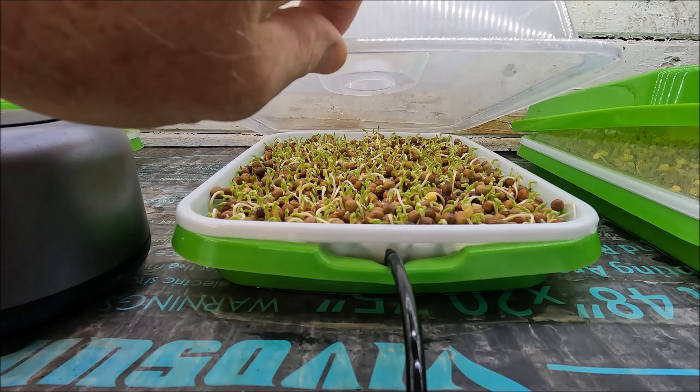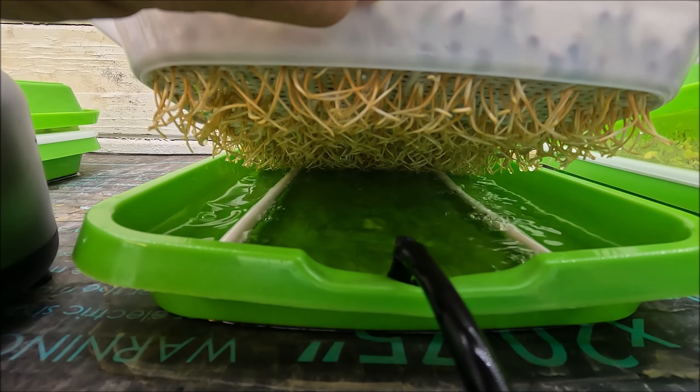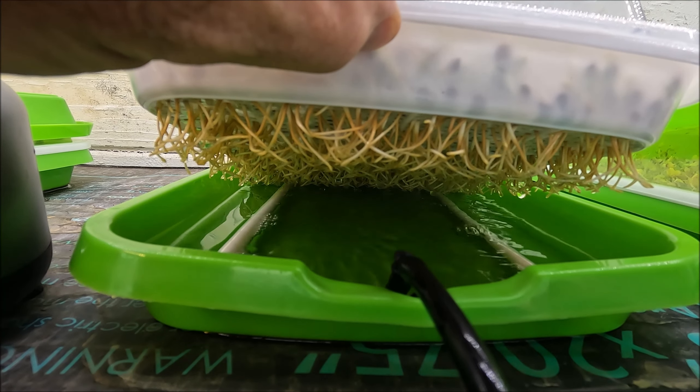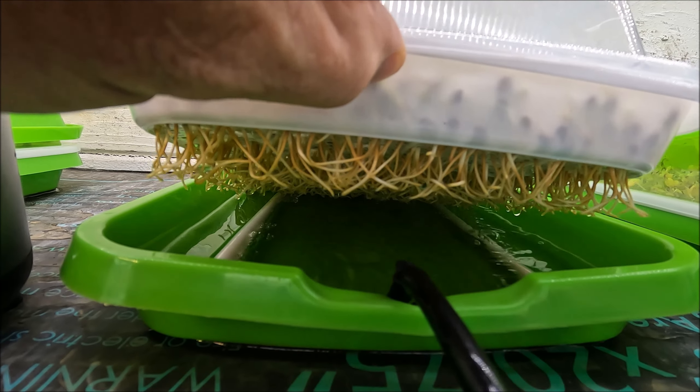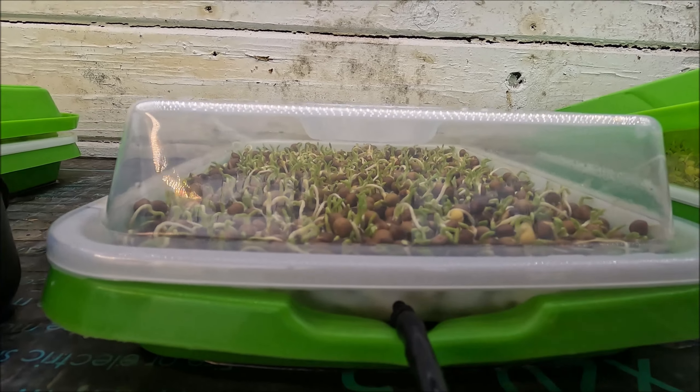I did hit it with the antifungal and put the lid back on. I just wanted to show you what the roots look like right now — pretty stinking awesome. I also added a little bit more nutrient in the reservoir.